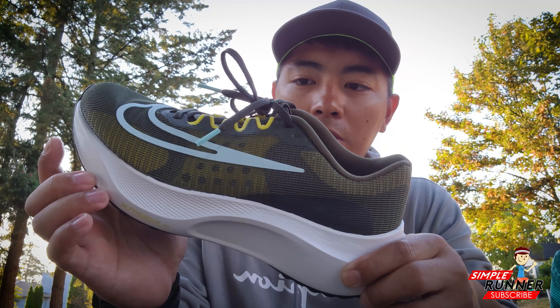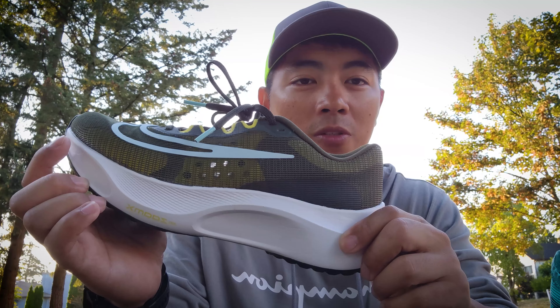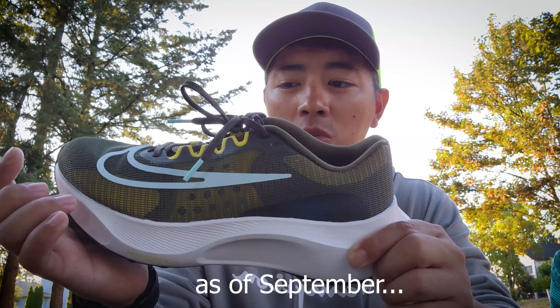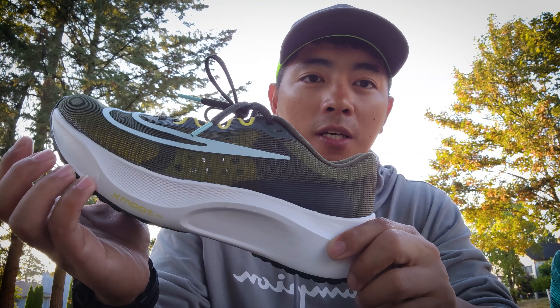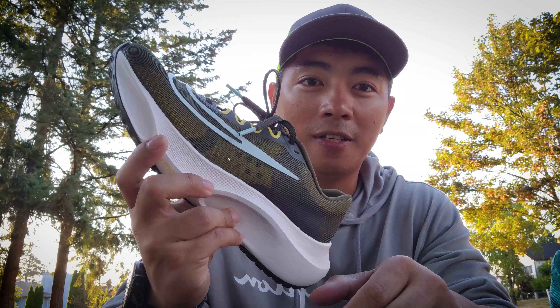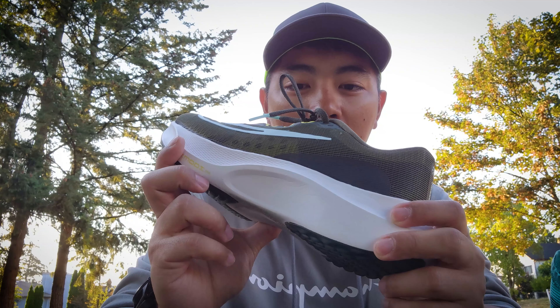Fortunately, here in our area — here in Canada — you have to order it online, you cannot get it in store. They are waiting for their stocks, so I just ordered it online. And yeah, it's been a long time. This product has been delayed for delivery, but I was excited to get it this month, and here it is — the Zoomfly 5.